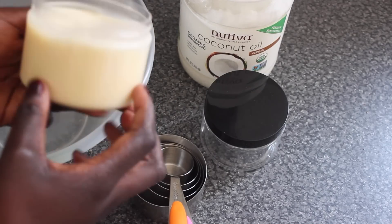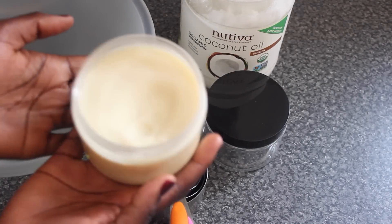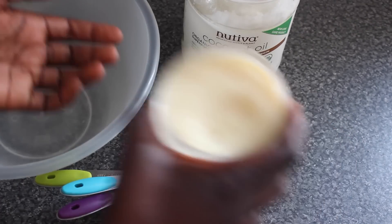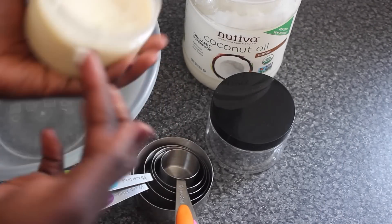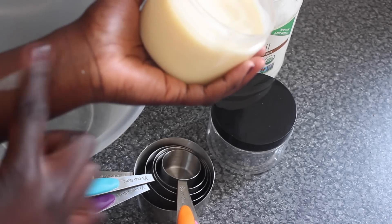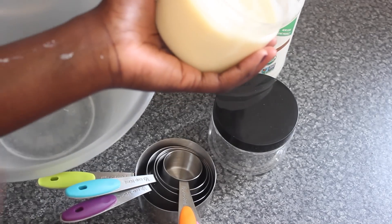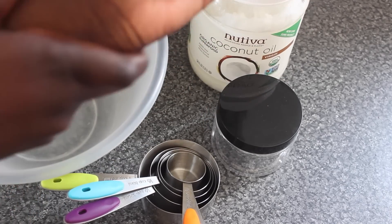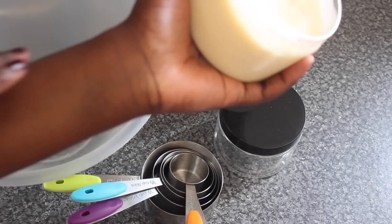This is my own shea butter and it is a 300ml container. It's Ugandan shea butter, so it's from the east of Africa, and it is actually different to West African shea butter — it melts a bit easier and is easier to apply and rub into the skin.